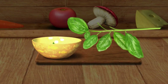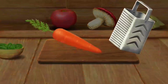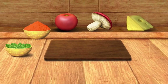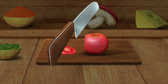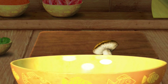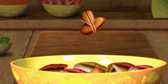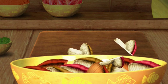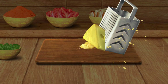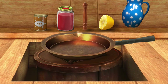Tear off all the leaves. We need to grate this. We need to grate this. This needs to be cut. We need to grate this. Great! The ingredients are ready. Prepare some sauce for our pizza.